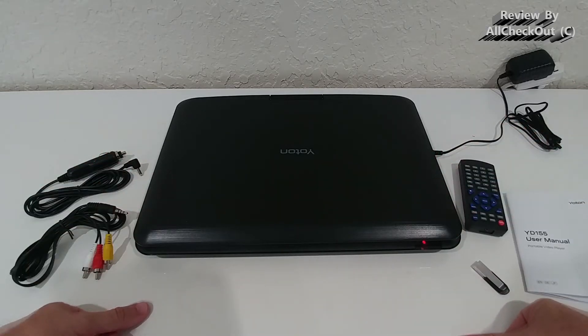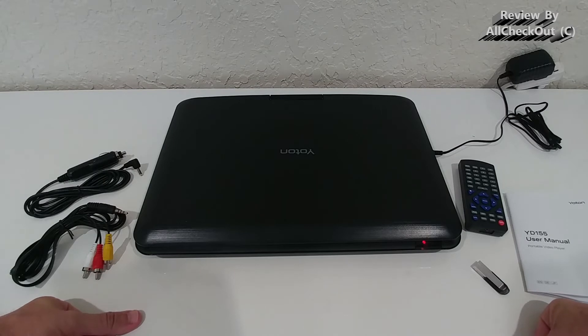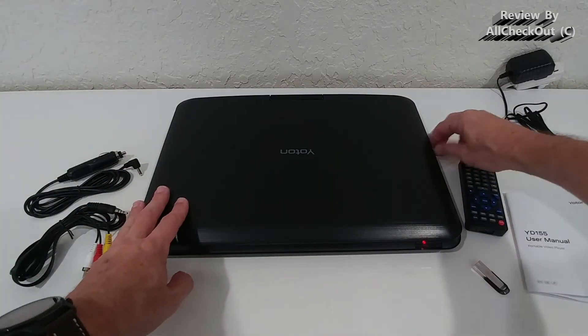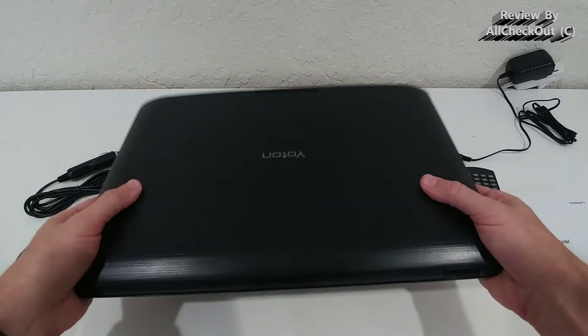But is it really that good? Unfortunately, I have to tell you that not everything is as good as it looks — but I'm not telling you not to buy it. You still have to decide on your own, because there are some really good things as well, but also quite some limitations regarding this portable DVD player. So let's look at everything.